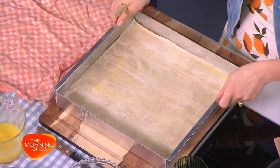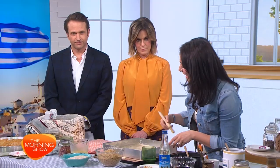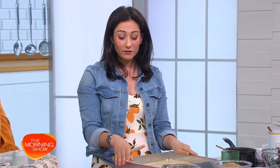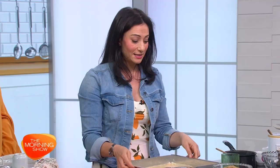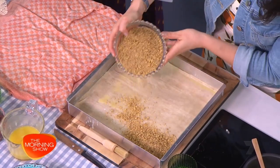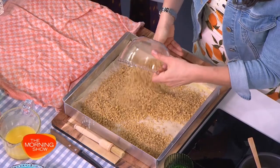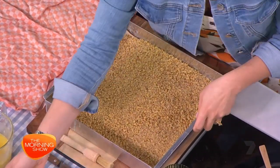So I buttered the bottom of the tin, added two layers of the phyllo pastry, buttered it again, and then added another two and repeated until I used all of the first pack of phyllo, including the larger offcuts. Then once that's done, you add your nuts — there's ground cinnamon, ground cloves and a little bit of sugar in the nut mixture. That goes on top, onto the many layers of pastry.